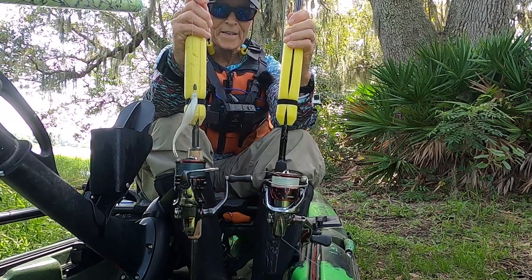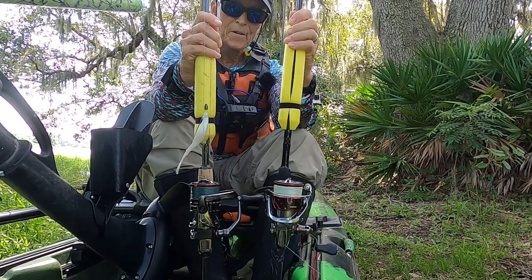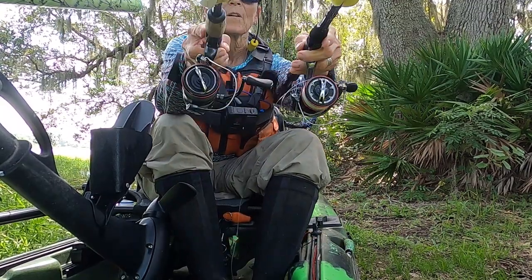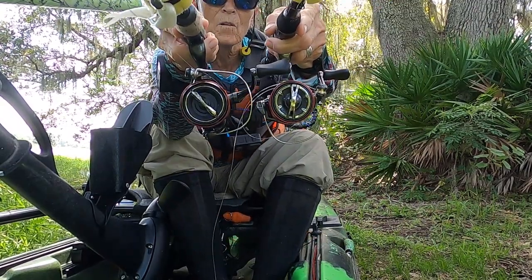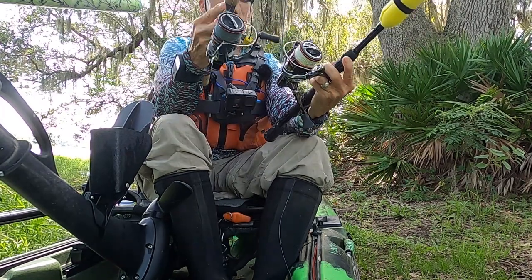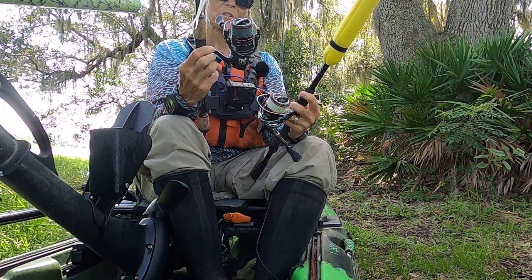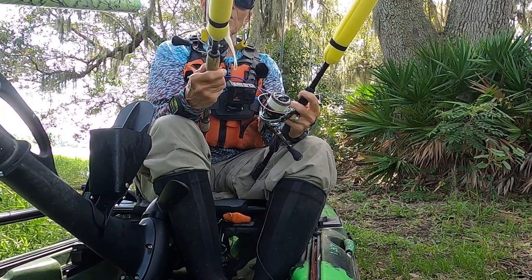You got the Stratik over here, you got the Vanford over here. They're both 2500s. See the spools from the top view — they are very, very similar, but the Vanford is a little bit less than half an ounce lighter.